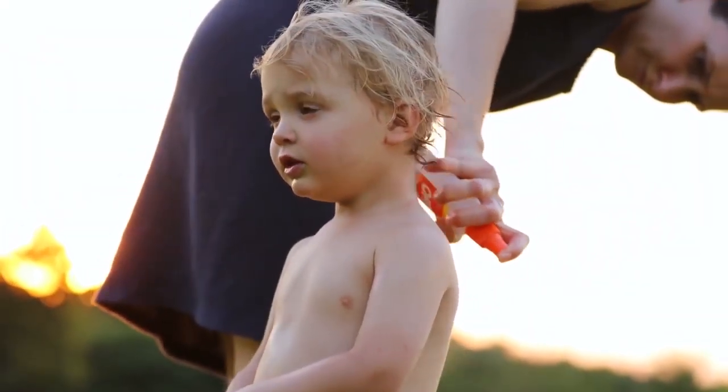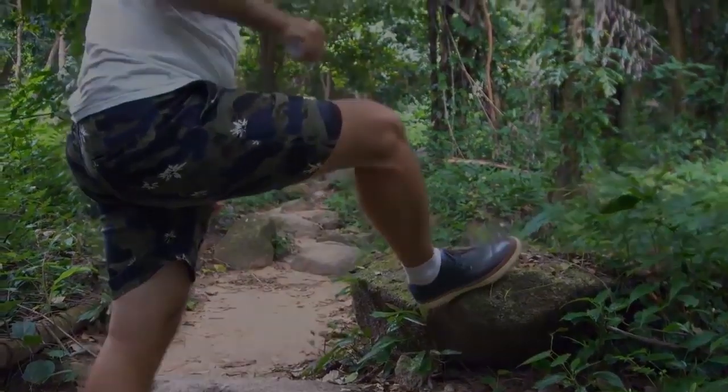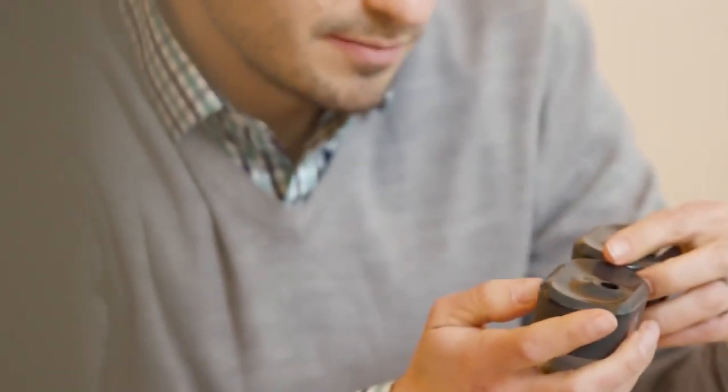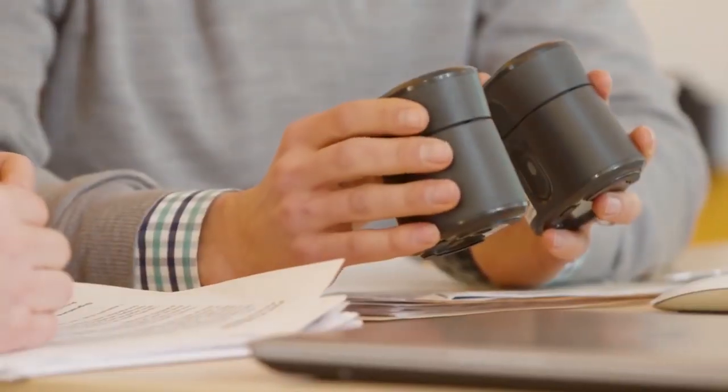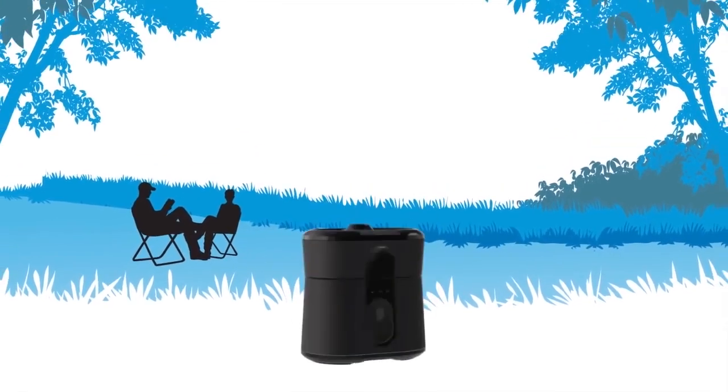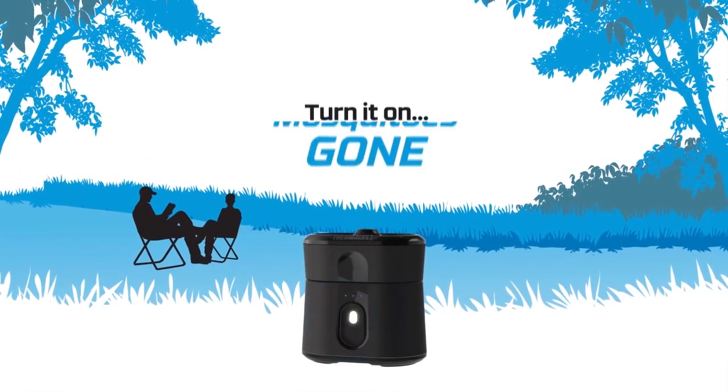Sprays and repellents that you put on your skin just get in the way of outdoor fun. So Thermacell's solution to that is zone repellency. We came out with Radius — a new and better way to fight mosquitoes. You just turn it on, and mosquitoes are gone.